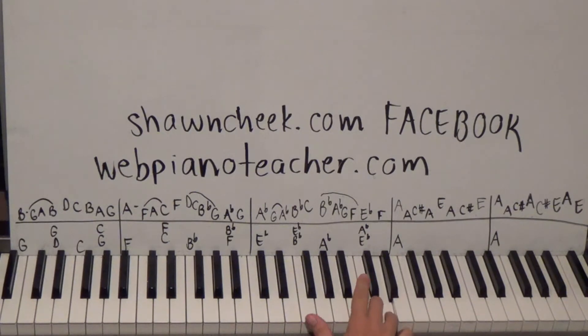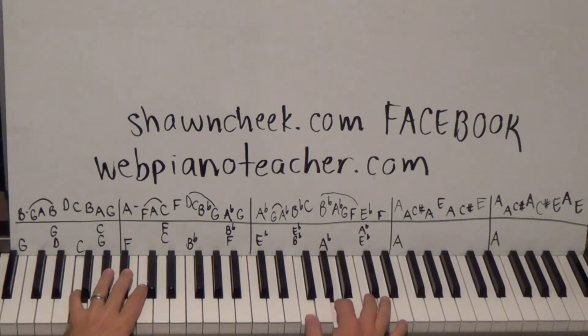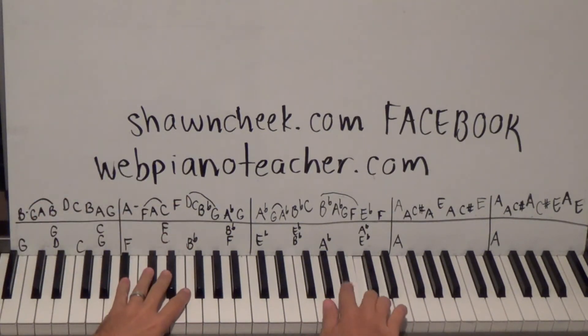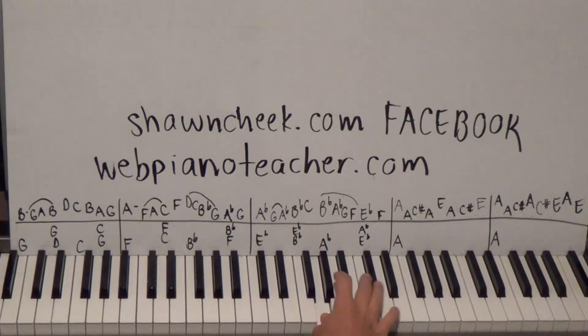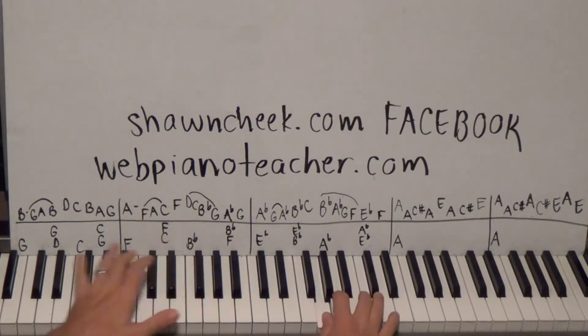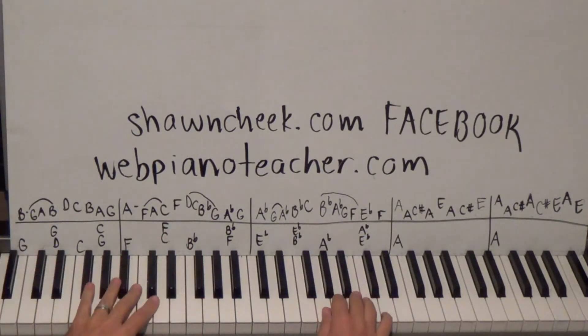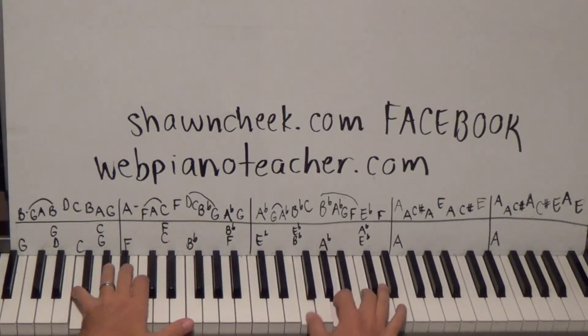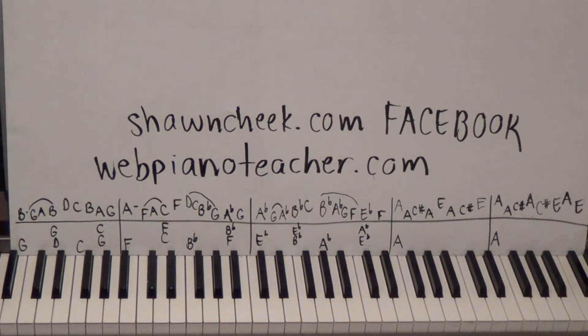So A, hold that for a bit, then F A C with fingers one two three, then put the fifth finger on an F. Then D C B — I'm going to use four three two — D C B-flat G, and then A-flat G. Left hand is going to be F, then C and F together, then B-flat. Measure one into measure two. The rest of it is not this difficult; this is one of the most difficult parts of the piece.